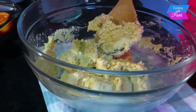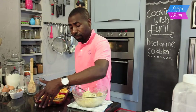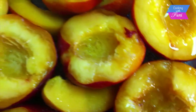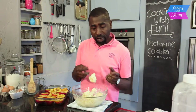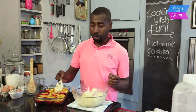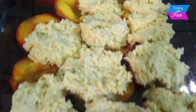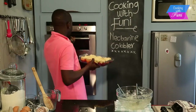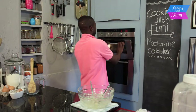My mixture is ready. I take my nectarines — I've sprinkled a little bit of caster sugar on them, which is why you can see the juice in it. With my spoon I'm just going to drop the mixture on top like this, spooning it over until everything is covered. Then I'm going to put it in a preheated oven at 200 degrees Celsius for 15 to 20 minutes.